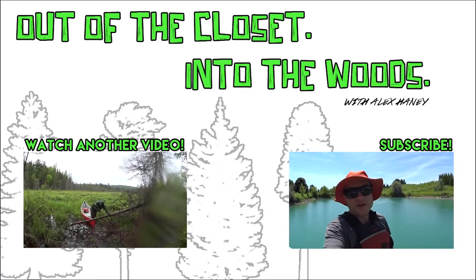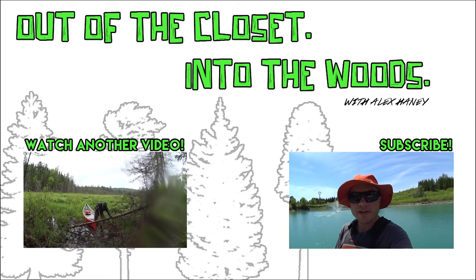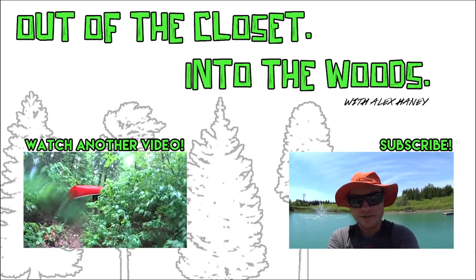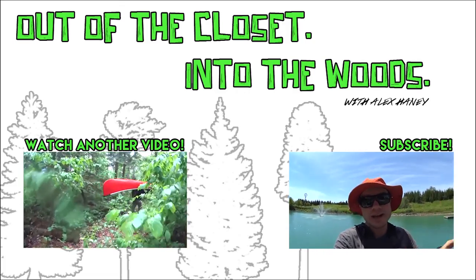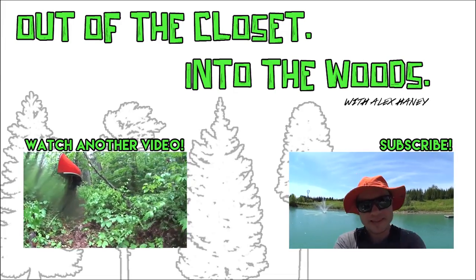Let me know if you enjoyed this video — if you did, be sure to give it a thumbs up, that's how I know to make more videos like this. I hope this improves your paddling and saves you some energy. I will see you again next Tuesday for more queer outdoor ed, see ya!